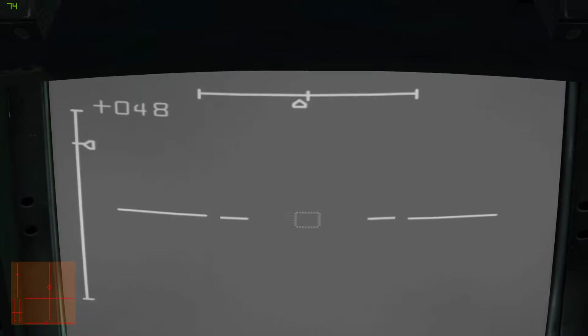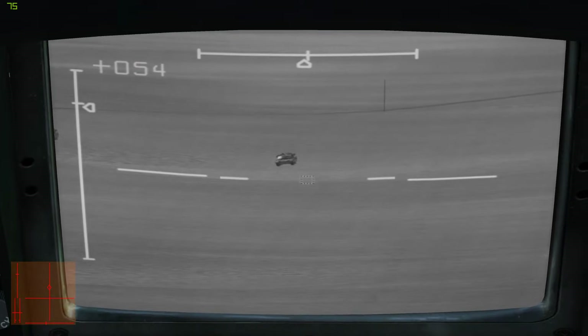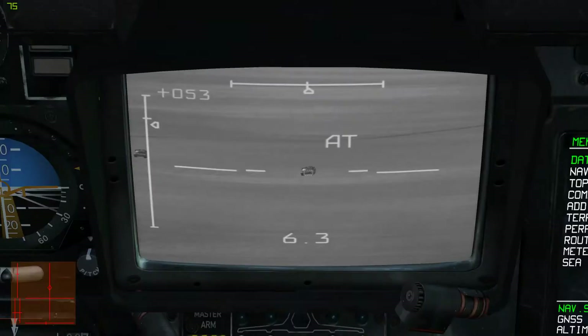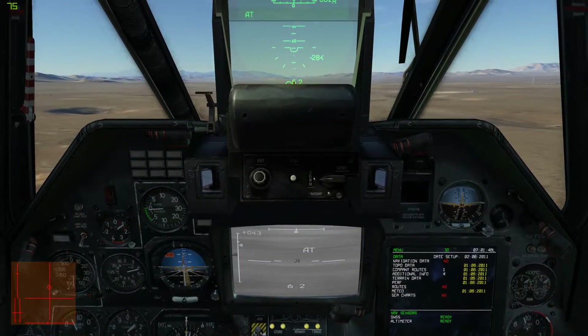You can zoom in and out with the plus and minus keys. Adjust the target bracket size with the two bracket keys. Press Enter to lock a target once you have one lined up.